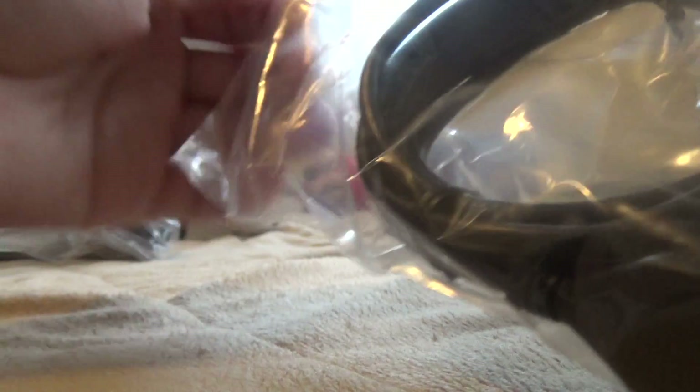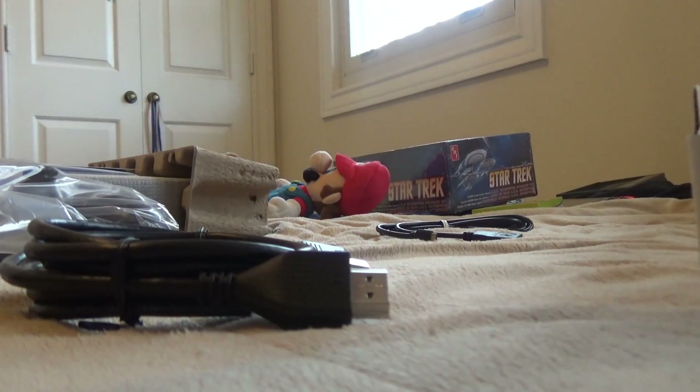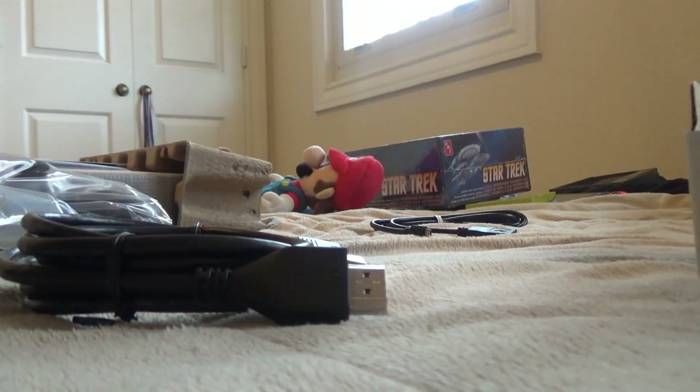Here we have the HDMI cable, one of the most important parts to plug into the TV. It's like AV — after AV ports, they started doing HDMI, which is really interesting.